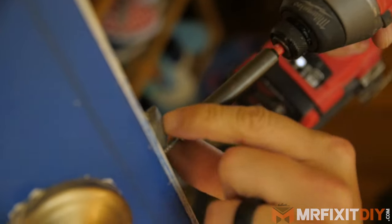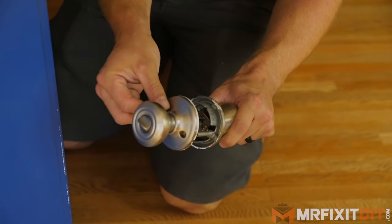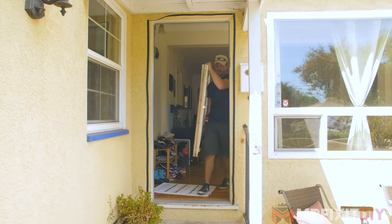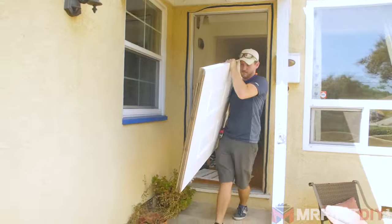I'm going to start by removing the lock set and the hardware from the door. I like to just keep everything together and set it aside so that I don't misplace anything. Now that the hardware is off I can pop the hinge pins and carry the door outside and set it up on my sawhorses.